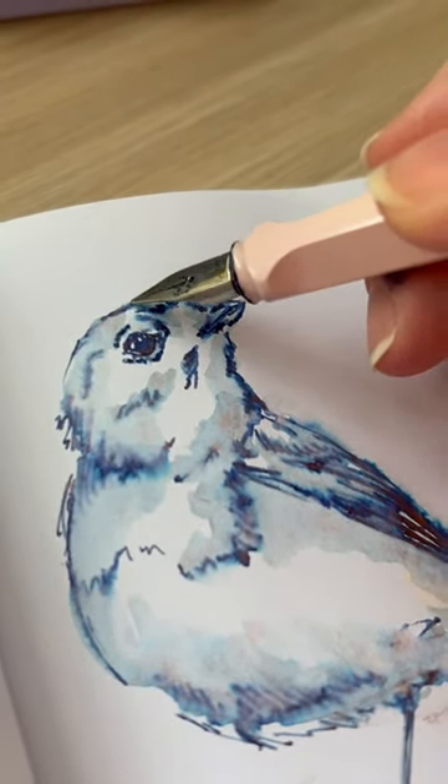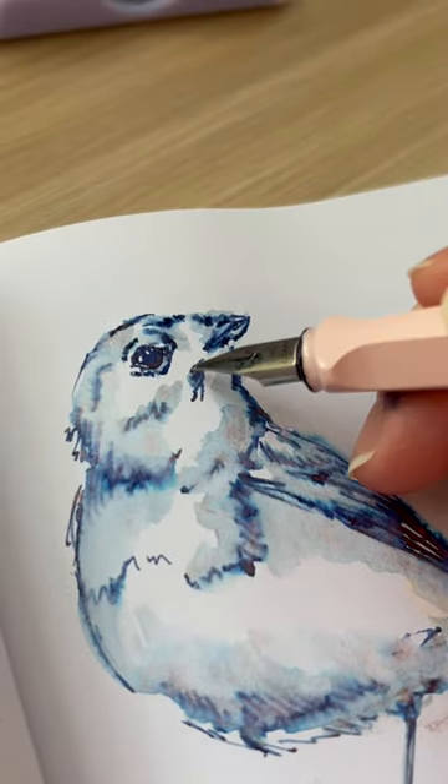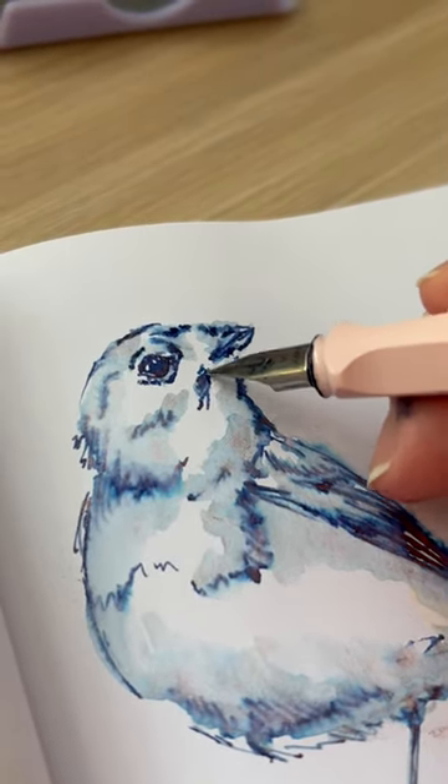Now that I've got the gradients done, I'm going to bring back some of the details with some more line work, just over top of where I did the blending.